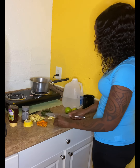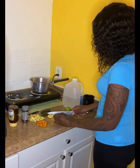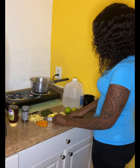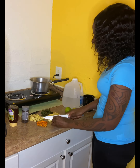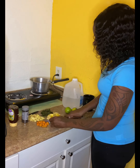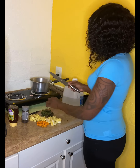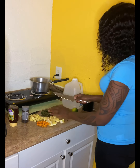Drink it before bed — make it the last thing you drink before bedtime — and the first thing you drink in the morning. Make sure it's very hot, because it's something about when it's hot that really targets all the fat in your abdominal area. So I've cut up my lemon, and you're gonna put everything in the pot.